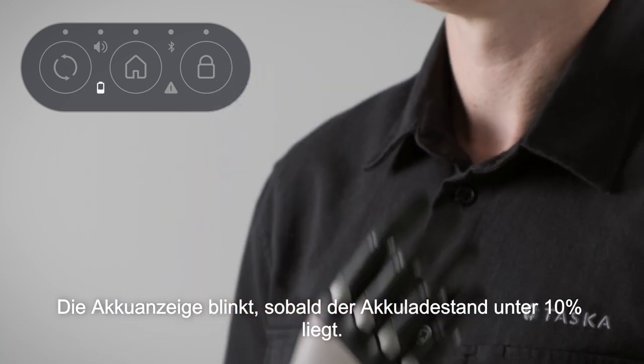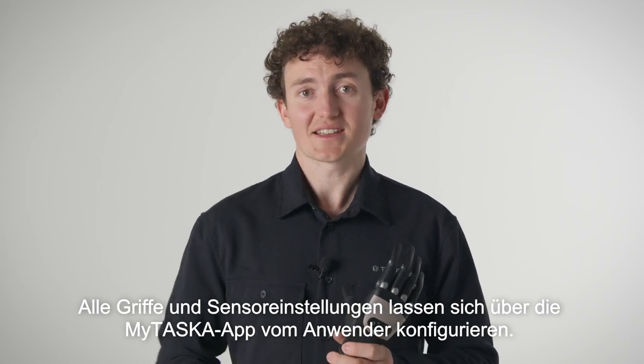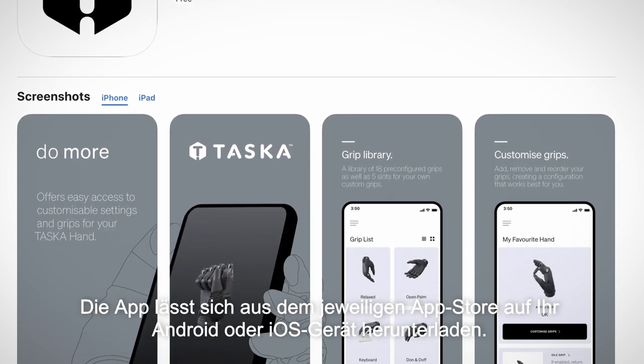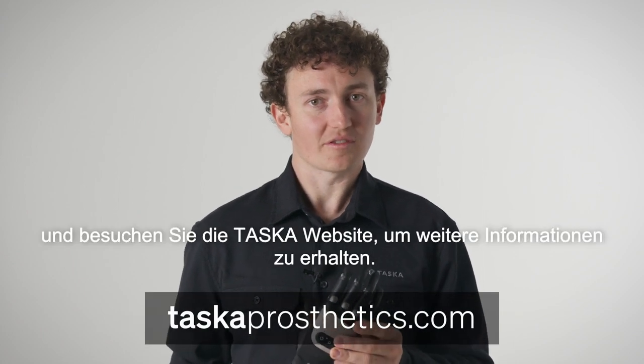All grips and some sensor settings are user configurable through the My Tasker app. The app can be downloaded to your Android or iOS device from the appropriate app store. Follow the on-screen instructions and refer to the Tasker website for further information.